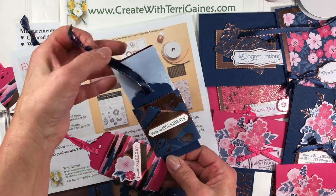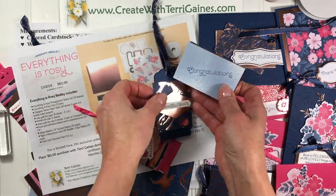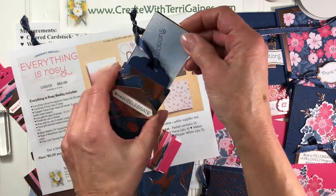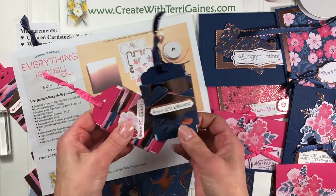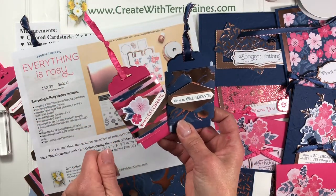Pull on the ribbon and a card is exposed along with a gift card, or you could put money in there. Just slip it back in here between the ribbons and you have a fun gift card holder.